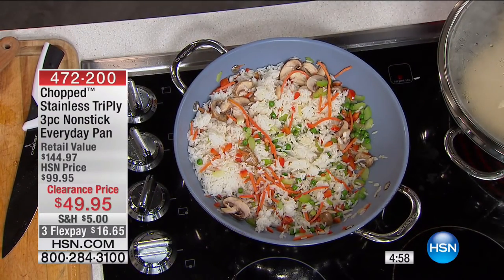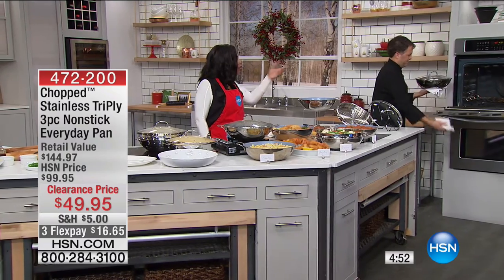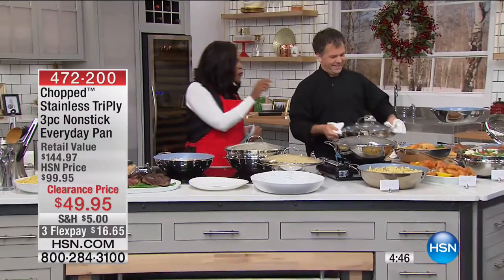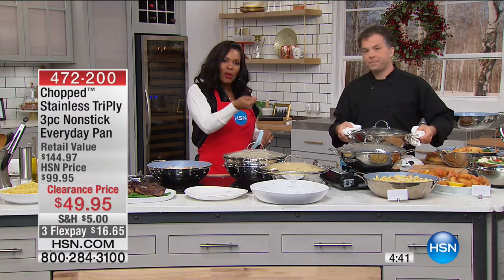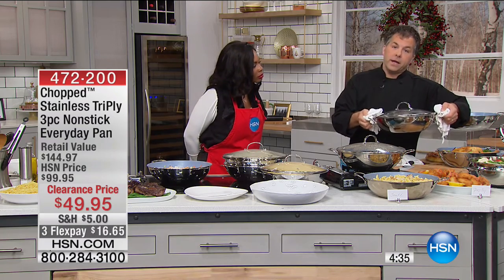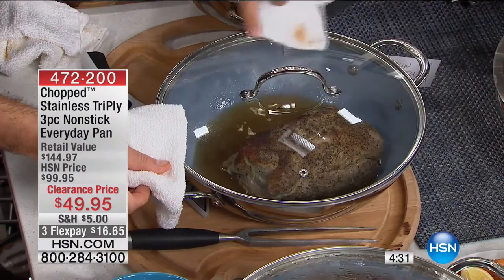One of my favorite things about this pan is the double handles. Eric is strong — he could hold onto it even if it were really heavy with one hand. But for a lot of us, that one long handle is a bit problematic. I like that you've got two. You've got the two buffet handles — obviously hot when in the oven. What I did here was use it as a roaster again. I did just a cut of pork butt.